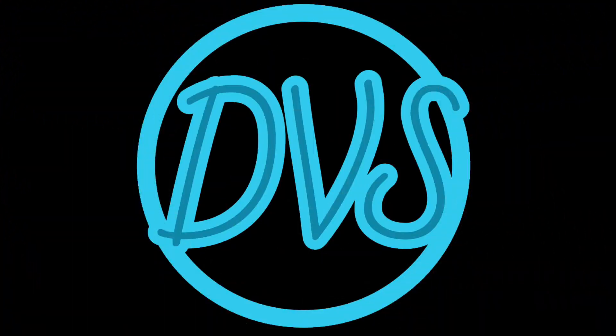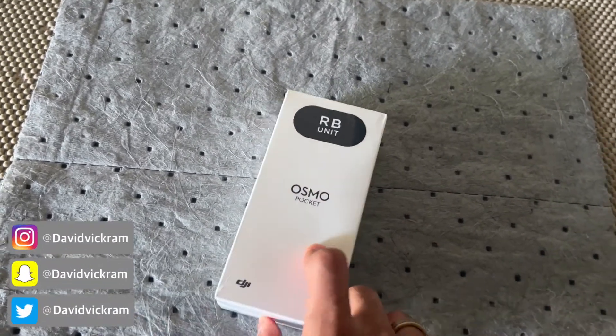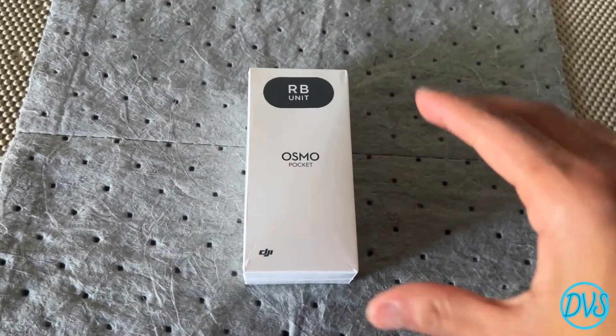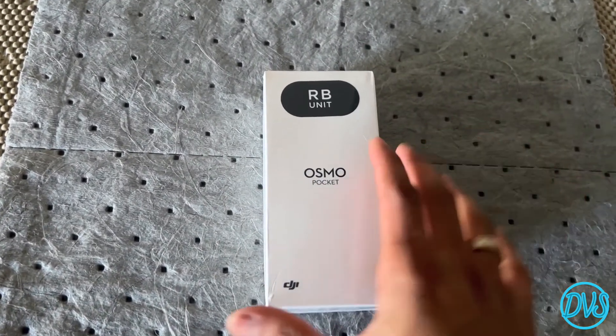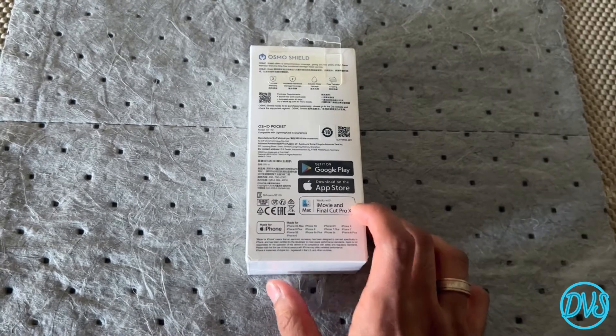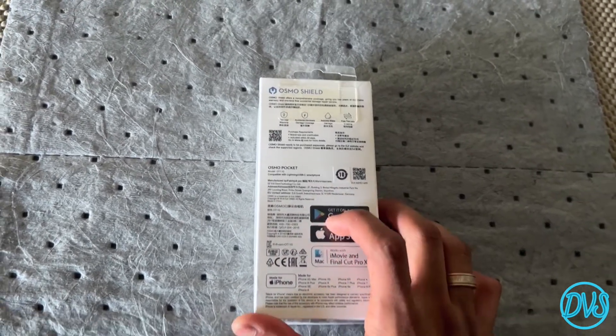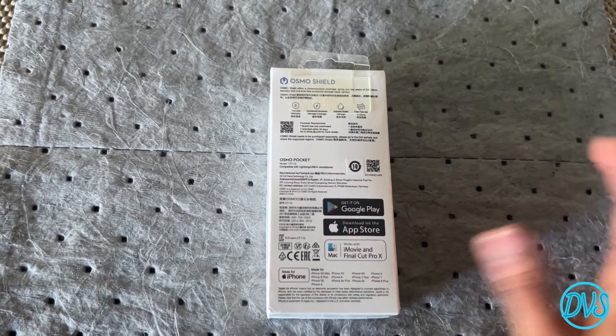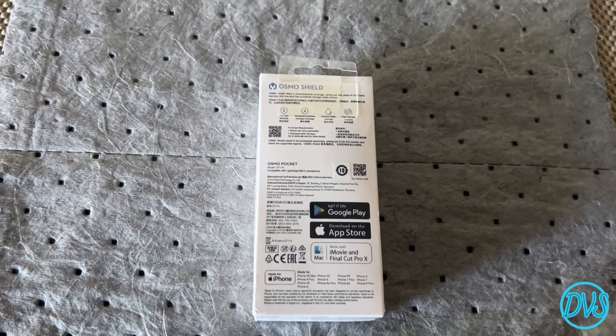I'm sorry for the background by the way — I'm in my garage. Anyway, I just want to do a quick unboxing and let you guys know what I have here. What do I have here? This is the DJI Osmo Pocket. Basically it's like a handheld camera with a handle, and it's basically a GoPro — or from what I understand, a little bit of a better version of the GoPro. It does everything that the GoPro does but this one is just a little bit more technical.